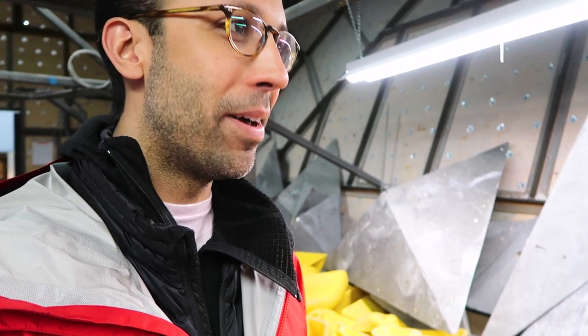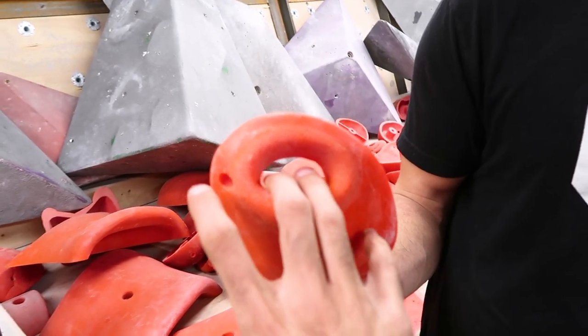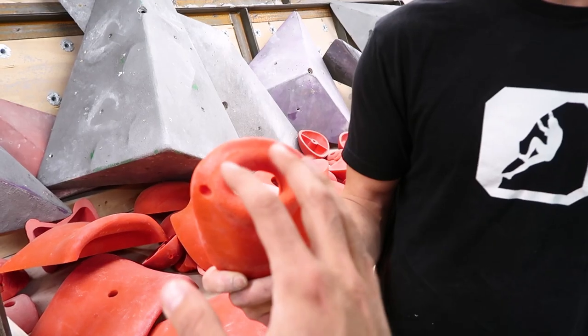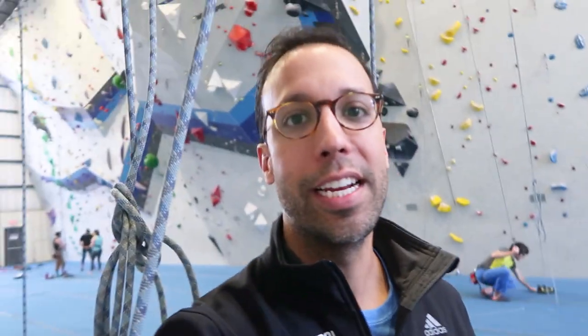It was really dumb of me to do that — I was exhausted and then I did a pocket on a hard climb. When you're fatigued, all your technique goes out the door. For those who don't know what a pocket is, it's a hold where you put your fingers in like that and pull. I put two fingers in, all my weight was on that one hand, and that's when I hurt my finger. I'll learn my lesson someday — I guess this is how you learn.